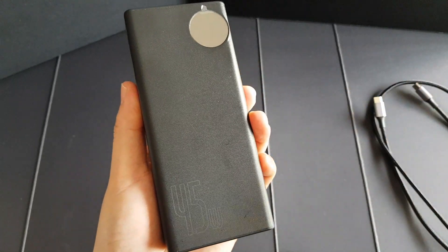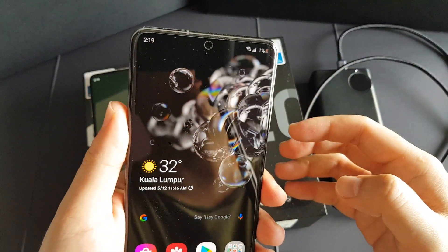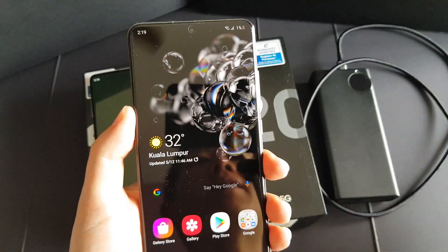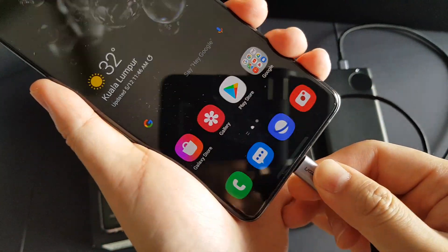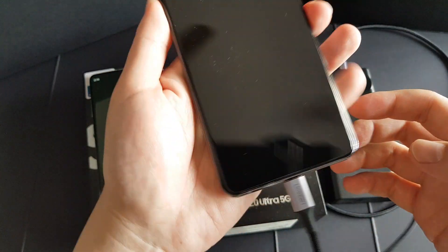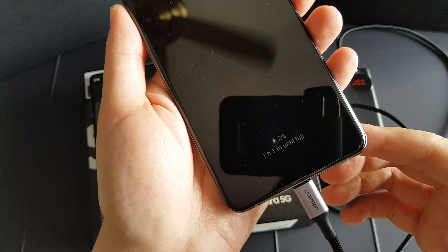Hey guys, as you can see here I really drained the power of my Samsung Galaxy S20 Ultra to 1%, so without further ado let's get started. As you can see, it charges at Super Fast Charging 2.0.